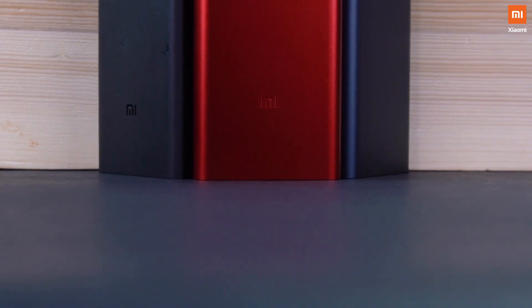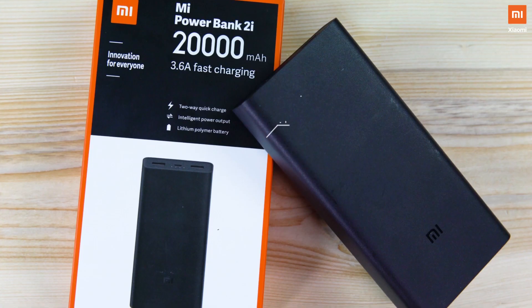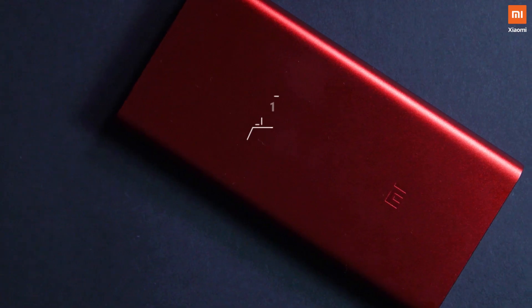So guys, there you have it — the all new Mi Power Bank 2i from Xiaomi. Available in three exciting colors: red, grey, and black. You can get yours either in 20,000 mAh or 10,000 mAh variants starting at an honest price of ₹899. Get yours today from Mi.com. And by the way, these products are 100% made in India.